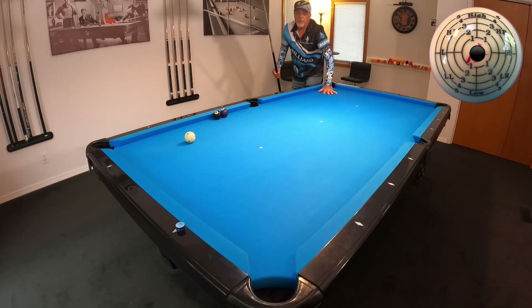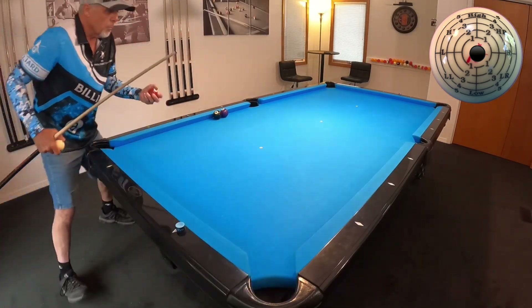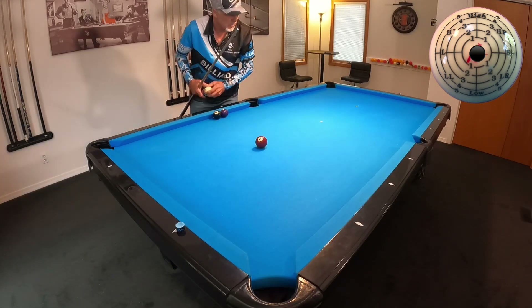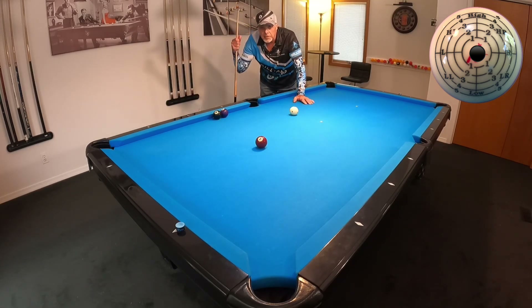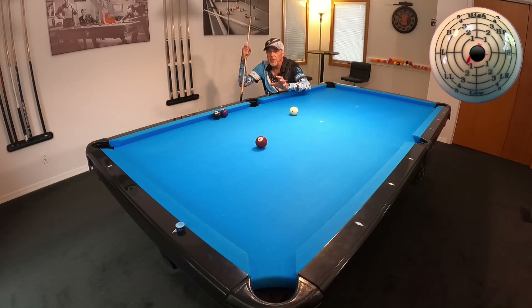I aimed it right in the center and it went in the center. I will say this: if the balls are dirty — and these are very clean, I polish these about once every week — these are really clean. I have a set I'm working on getting right now that look sandblasted, they're so dull. It's going to be amazing the difference between what I'm showing you here today from one set of balls to the other. The dirtier they are, the more throw is going to be applied.